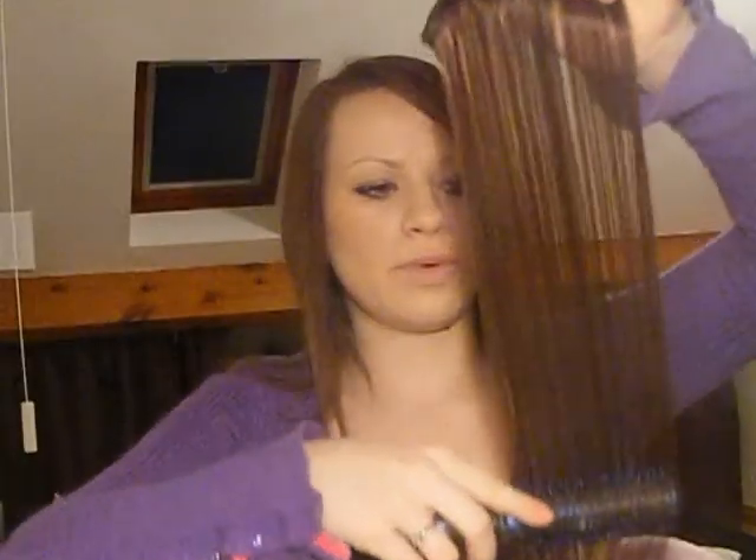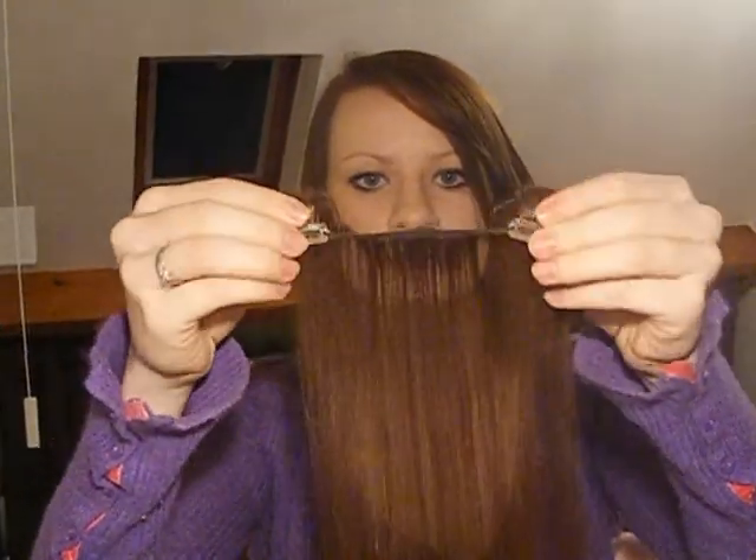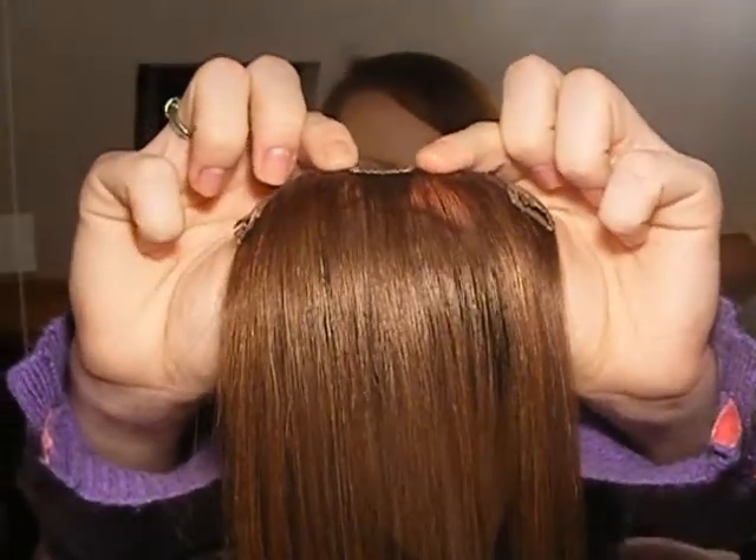So the first weft I'm going to put in is cut in half from the bigger weft, so this is about six inches with three clips. As you can see, the clips just go — it's that simple. Okay, I'll get started.